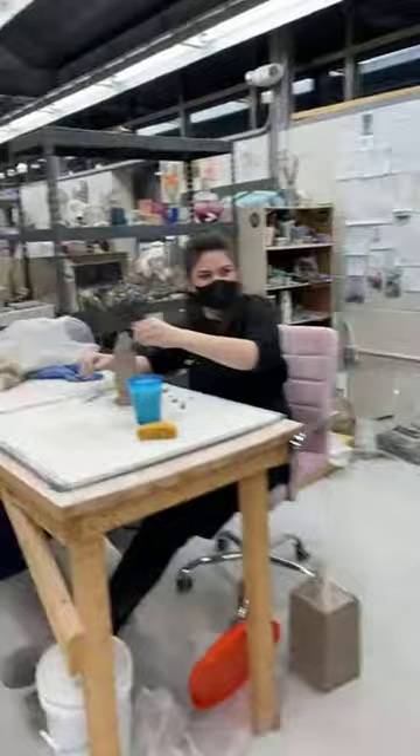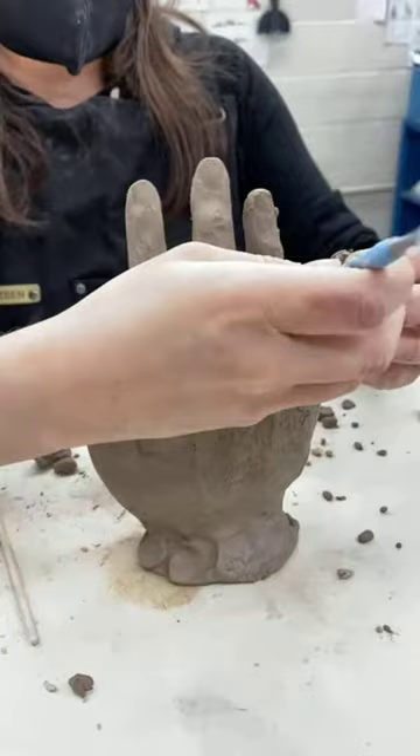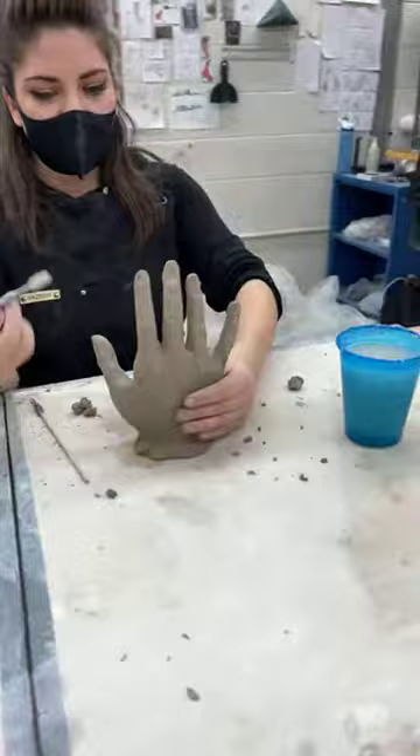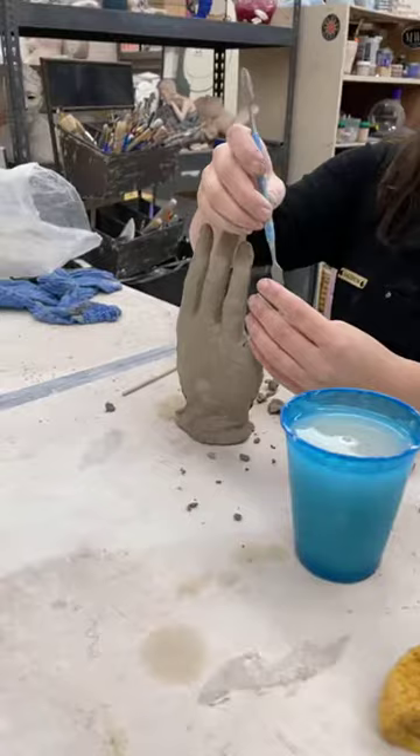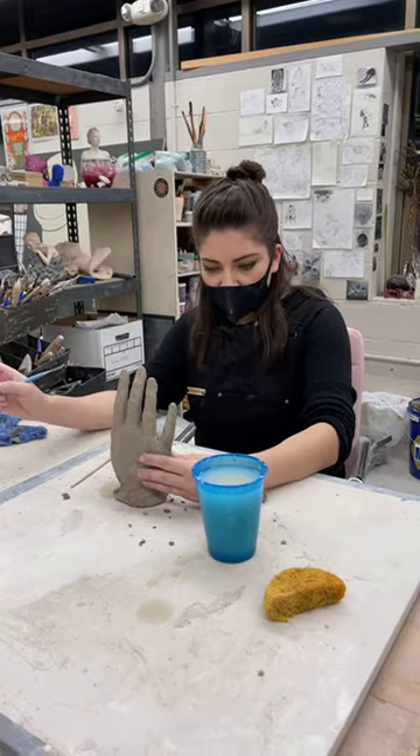I'm Emily Lamb. I'm in my second year of residency here at Baltimore Clayworks. I'm going to be sculpting hands tonight. In just a bit I'm going to start over — this is a right hand, I'm going to make a left hand. Right now I'm just working on the details. I went to Virginia Commonwealth University of the Arts, graduated in 2017. I'm primarily a glass blower, but I also work in ceramics.